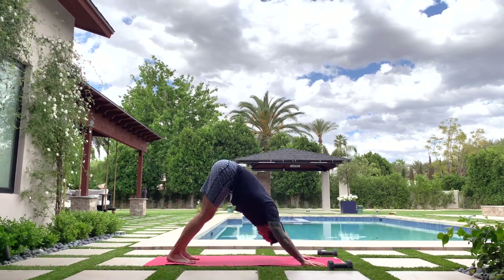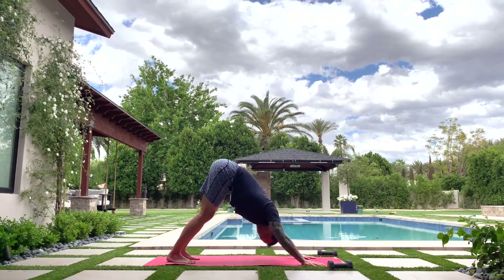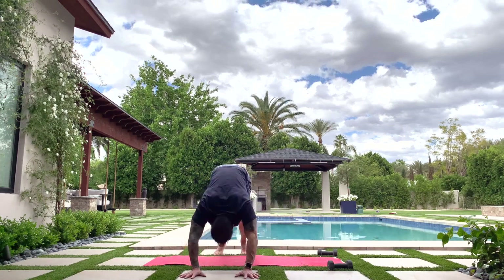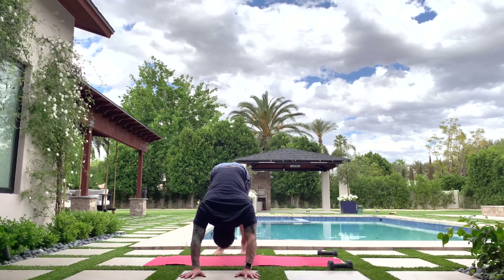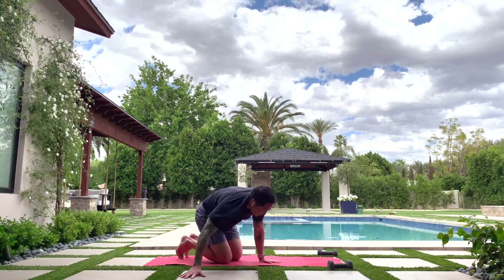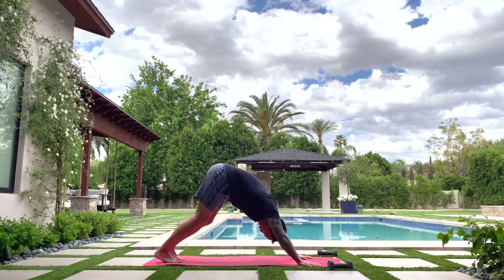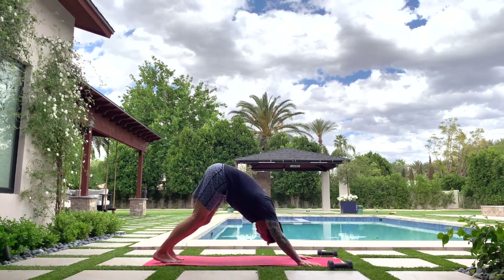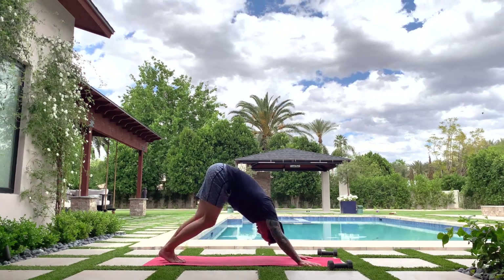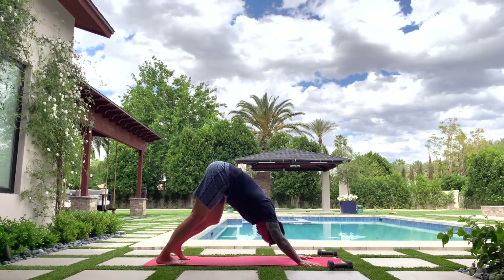Curl your toes under and lift your knees up into downward facing dog. Move your head and neck around — the tailbone is lifting up, the head is relaxed. Arms straight — rotate your elbows in towards each other and try to pull the shoulders wide from the neck. Some of you can pedal your legs out for alternating calf stretches. Mine are pretty tight right now — had a great hike the other day and my body's trying to catch up.